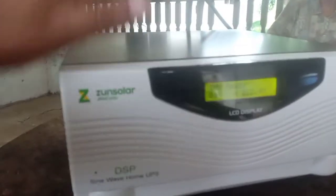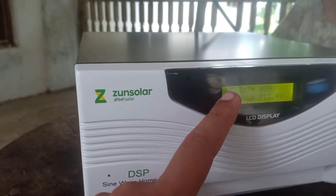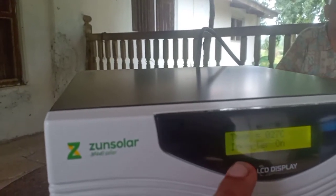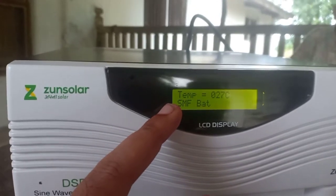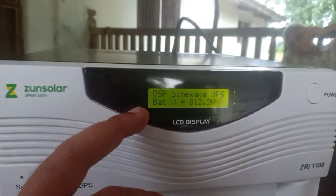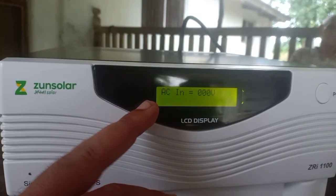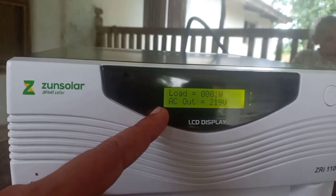The inverter is now powered on. Because it is not connected to the mains, it won't show the full set of information like AC input voltage, but I have connected it to a small UPS battery so it can power on. The open voltage right now is 217 volts. It has a temperature sensor — it says 27 degrees. Battery is at 12.2 volts, zero AC input, and 219 volts of AC output — this is open voltage without load.